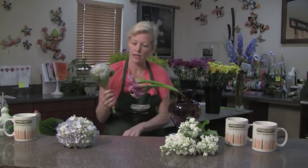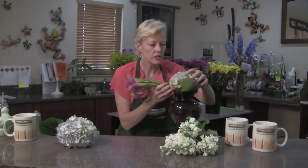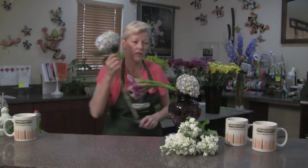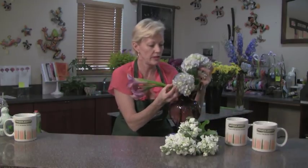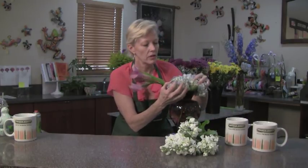And then you're going to take beautiful hydrangeas. Remember to cut off any foliage on the hydrangea. If it doesn't look good now, it won't look good later. And just remove it. We're going to put two. It could be white hydrangea, it could be pink hydrangea, green. It's up to you.